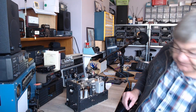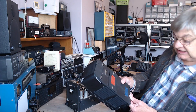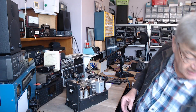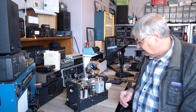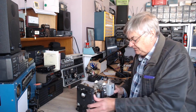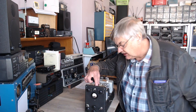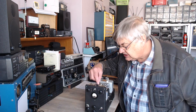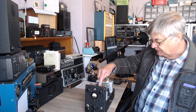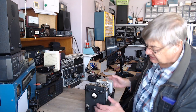There was a date on it — what did that say? 1942. That's going back a bit. That toggle switch on the front is connected to the pi network — I reckon that puts in a tap on the tank coil. That's what that does. Why is nothing labeled? How strange.